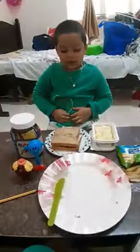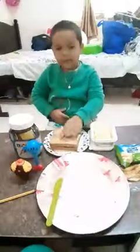Hi friends, my name is Devan Skopko. I make a banana sandwich.